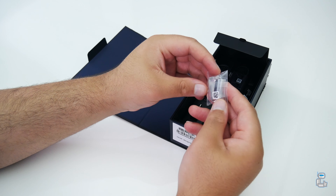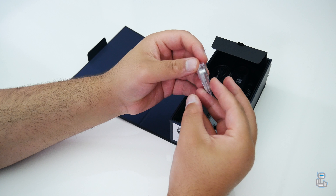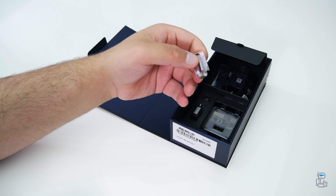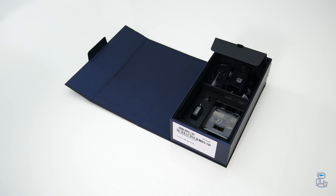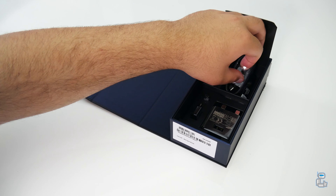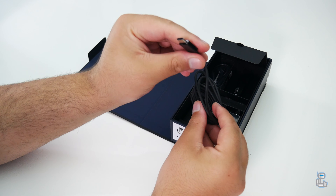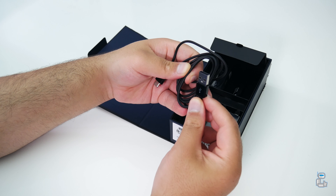The first included accessory is the S Pen tip removal tool, which will help you remove any worn or damaged S Pen tips. Included are some extra tips — two of which are made out of a more rigid material, whereas the other two are made out of a more rubber-like flexible material so as not to damage the display. The next item included is your USB-C charge and sync data cable.